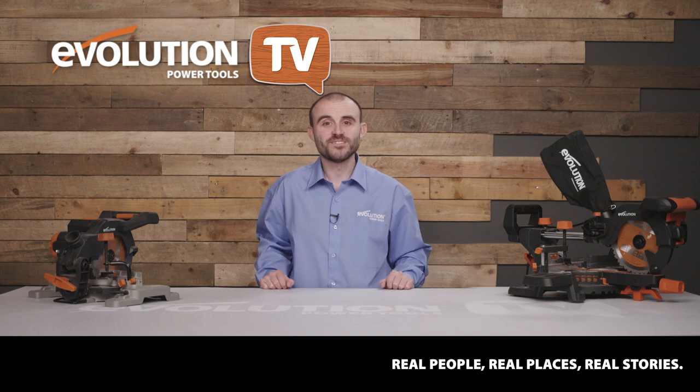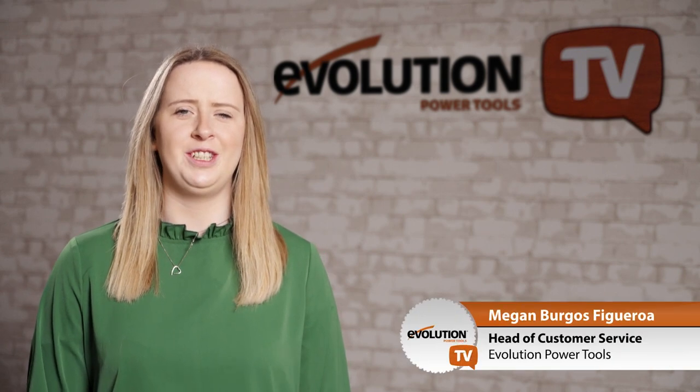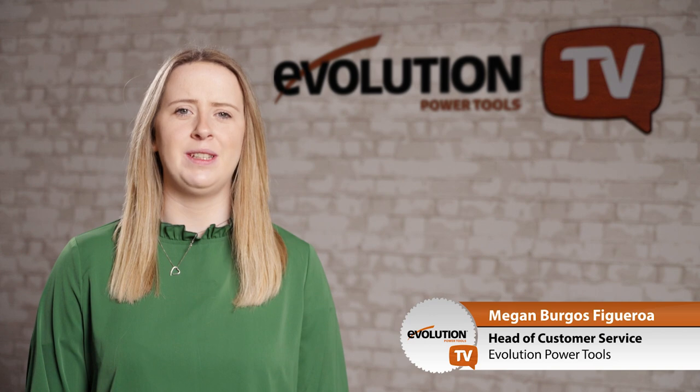Right, it's competition time — over to Megan. Thanks Joe! Hi guys, I'm back to announce the winner of last episode's competitions and tell you how you can win some brilliant prizes. I'm Megan, head of customer service for Evolution Power Tools. My team and I work hard to help our customers with their Evolution products.